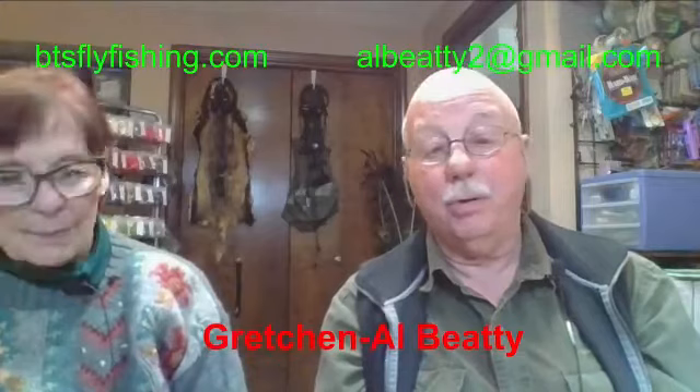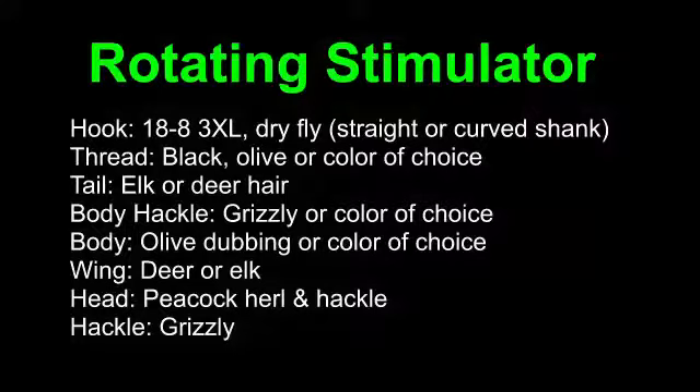Tonight we're going to learn a little more about that. But before we get into that, let's talk about the fly we're going to tie. Even though the rotary vice is not the main focus, we're also going to tie a fly. To do so, we're going to need a hook — a dry fly hook — and this one's going to be a curved shank.